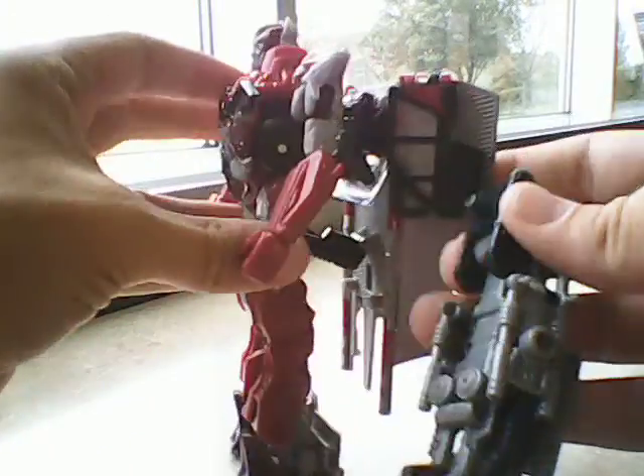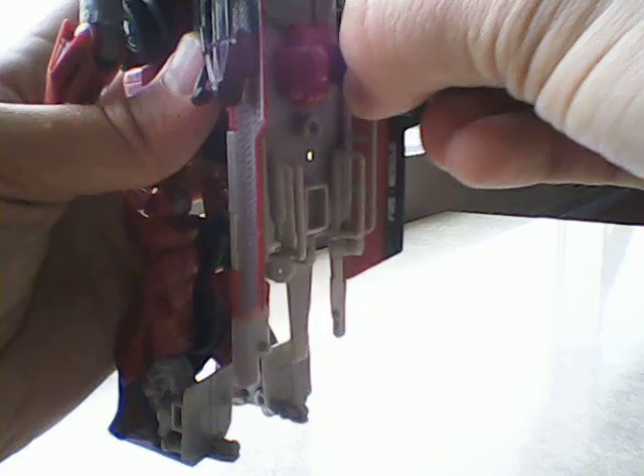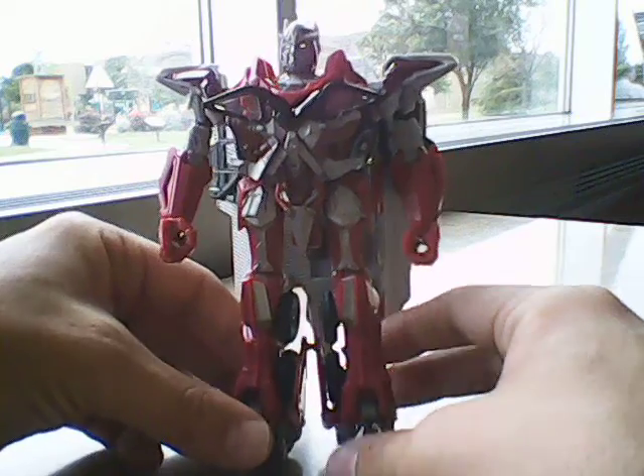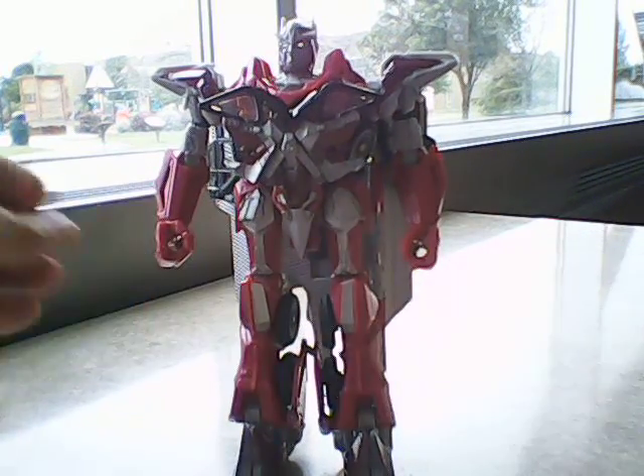You can also store the weapon in robot mode — it just sits nicely on his back. Makes him a little top-heavy, but there you go.